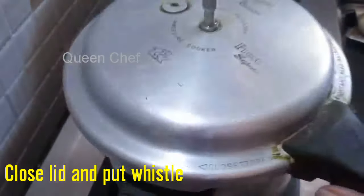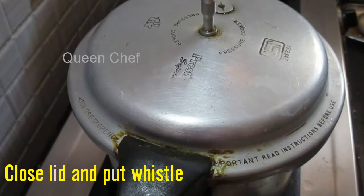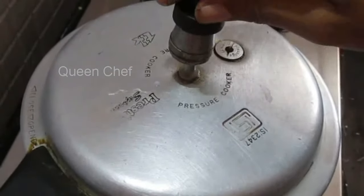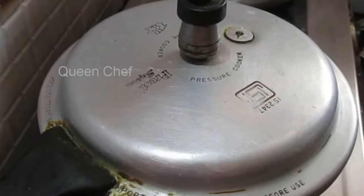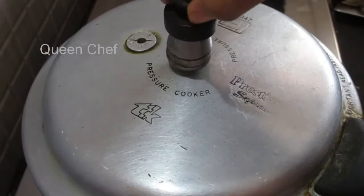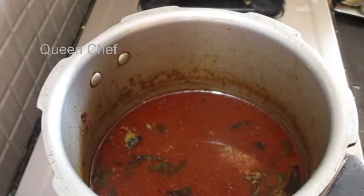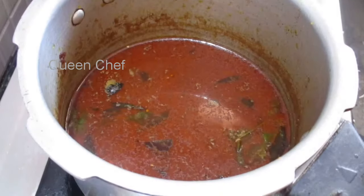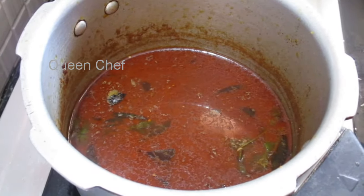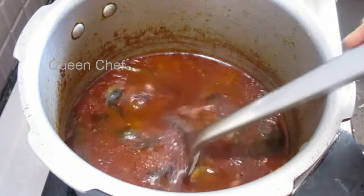Once it starts boiling, close the lid and put the whistle. Keep on medium flame and allow it to give 2 or 3 whistles. Now it's time to open it — looking so colorful and tasty, and the soya beans are cooked well.